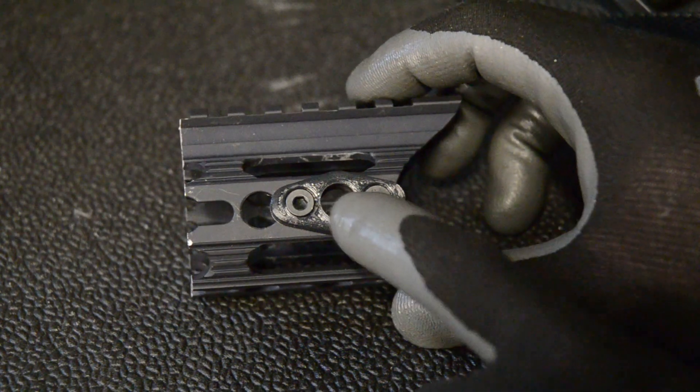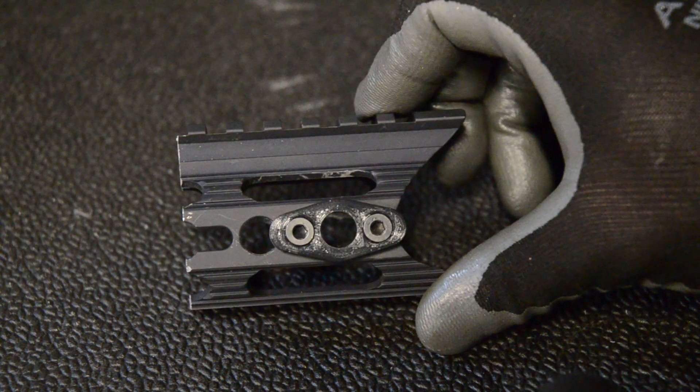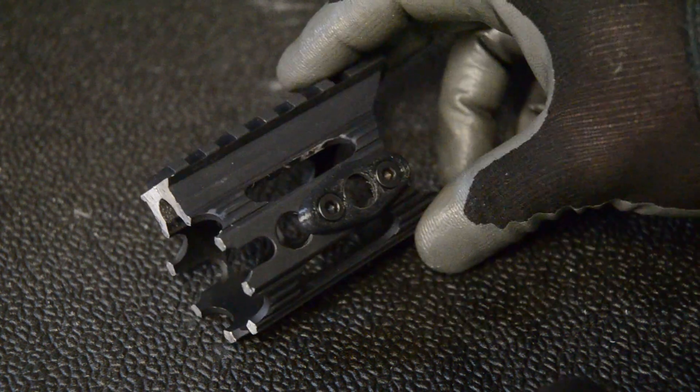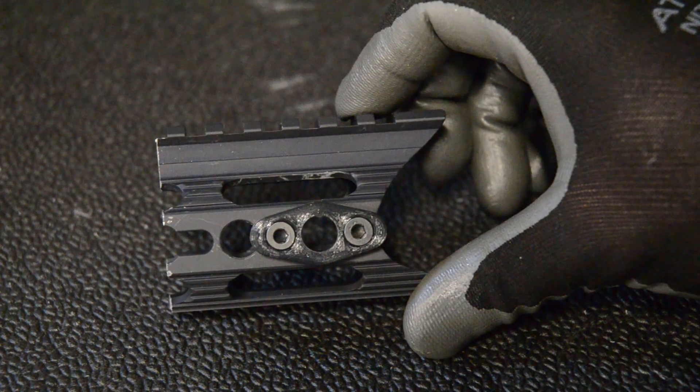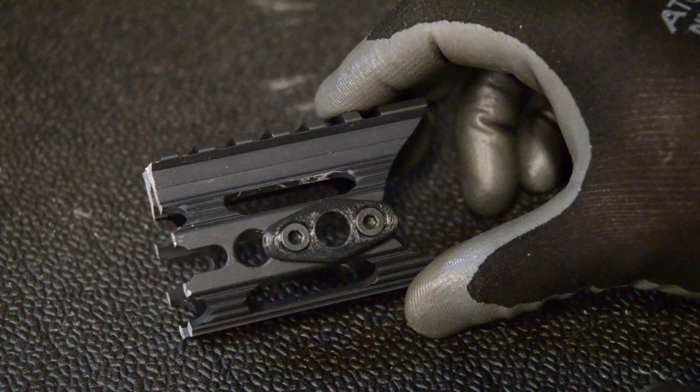Hey guys, this video is going to be about this QD sling point mount that I made for KeyMod. It's 3D printed and modeled in Fusion 360. You can find the STL file in the description below. I did not make this for M-Lock, but maybe one of you guys can modify it or something.